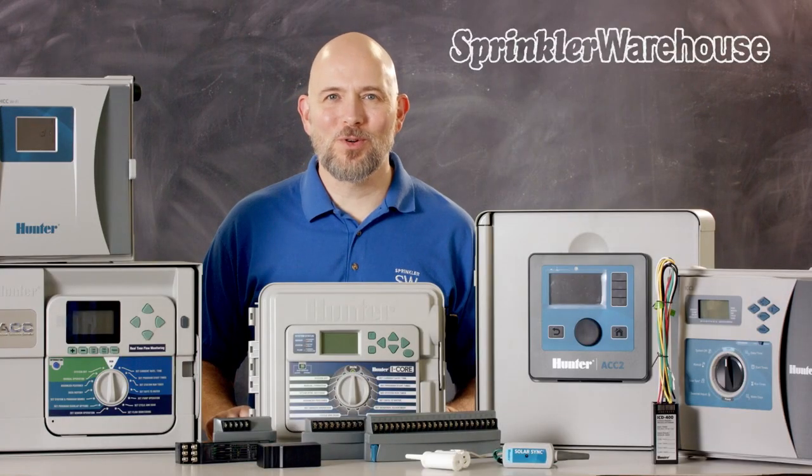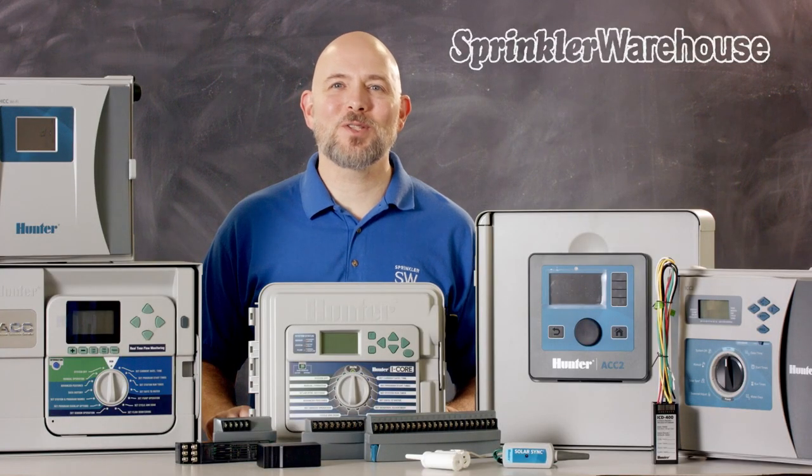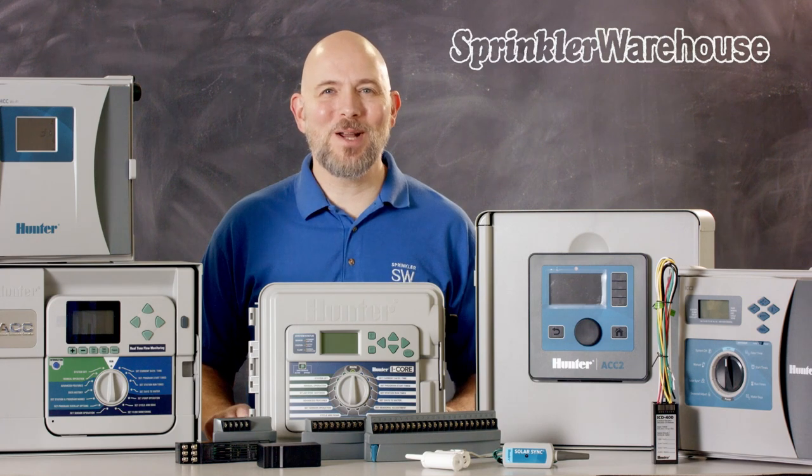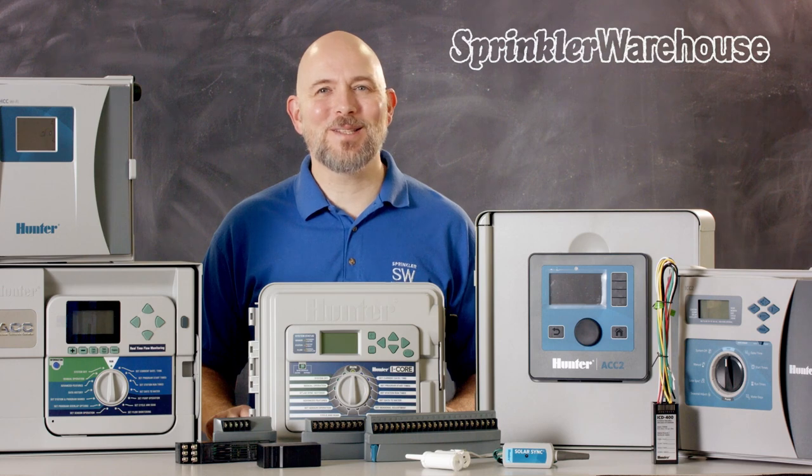Hunter makes several series of commercial controllers. Today we're going to cover some of the features to help you choose which controller works for your situation. I'm Dwayne Smith, your Sprinkler Warehouse product specialist. Let's get started!